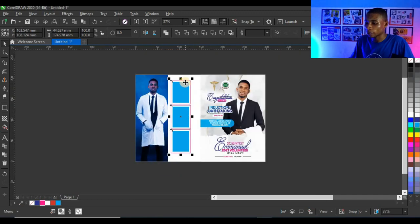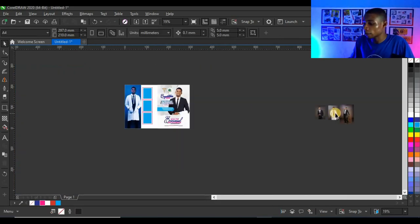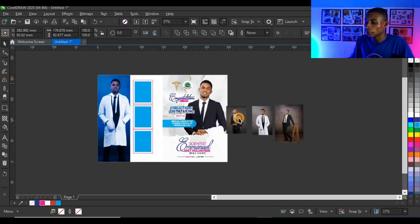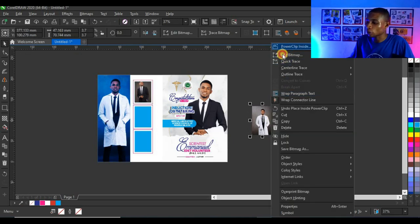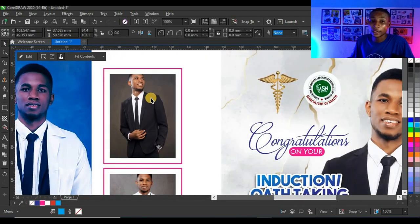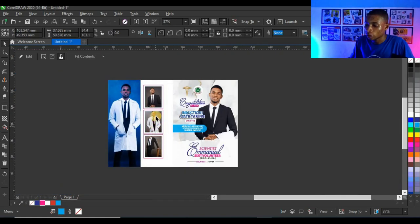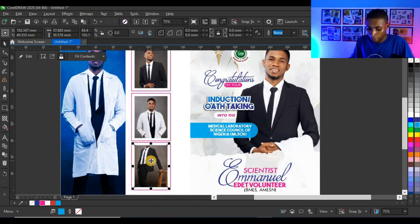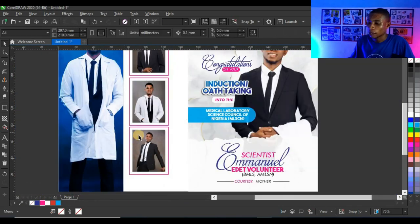Now I'll power clip the three pictures into the three shapes. Select the three pictures, bring them closer, then right-click each picture and click 'Power Clip Inside' the corresponding shape. Press Alt, click each picture, and adjust it inside the shape — do the same for all three pictures.